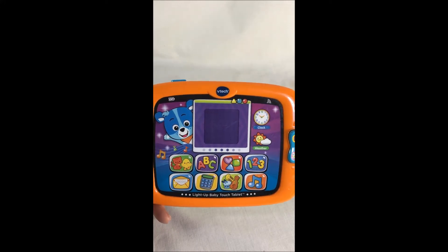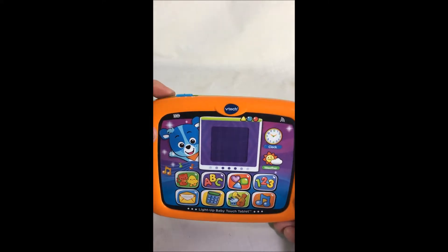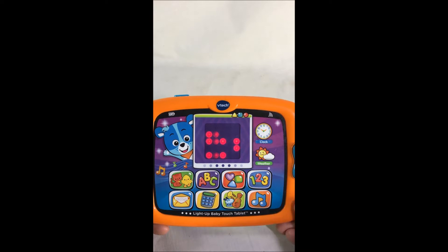Light Up Baby Touch Tablet. We're gonna see if it got new batteries in it. We're gonna turn it on and see if it's working.